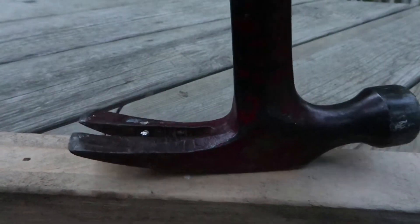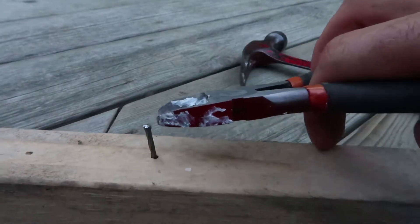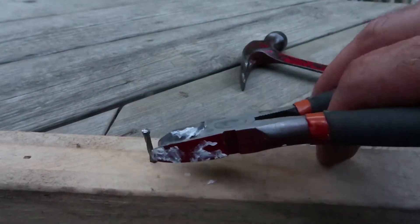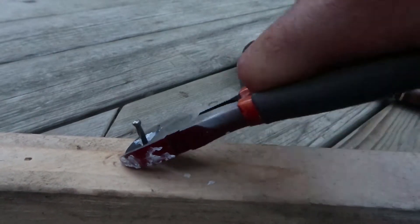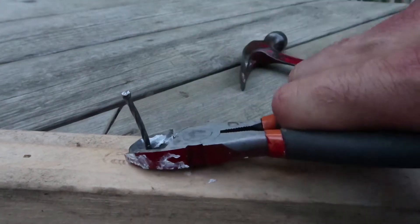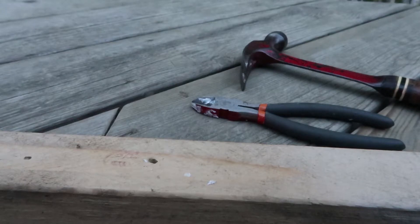Sometimes when you're pulling out a nail the head gets ripped off. In this case this type of nail doesn't have much of a head so I can use a different technique. I'm using side cutters — the idea is to pinch with the side cutters and then lift upwards. The side cutter is just cutting into the metal a little bit, not cutting through the nail but just enough to give you a grip.